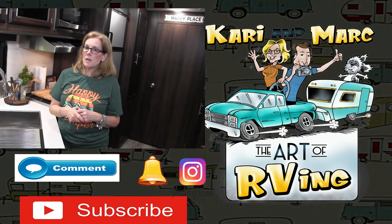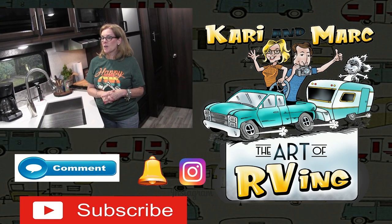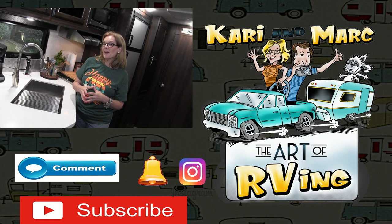This worked out really well on our latest trip — we were gone for two weeks. Let us know if you have any questions or comments, and thanks for watching!